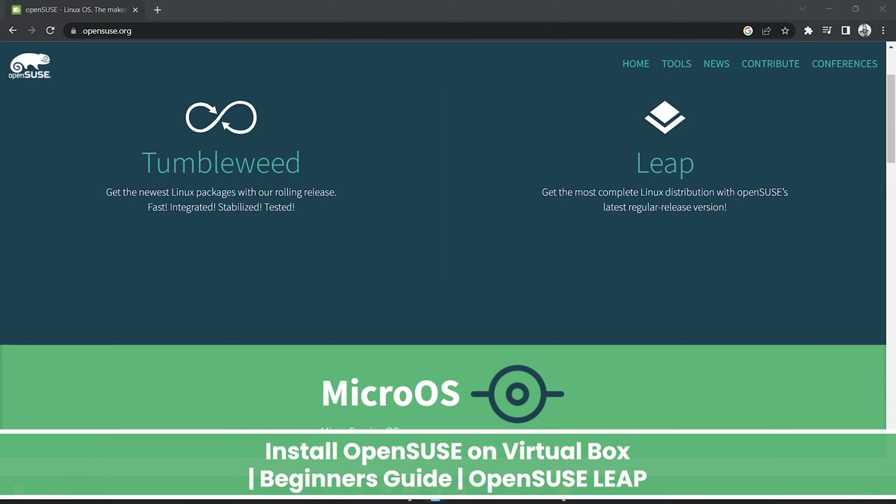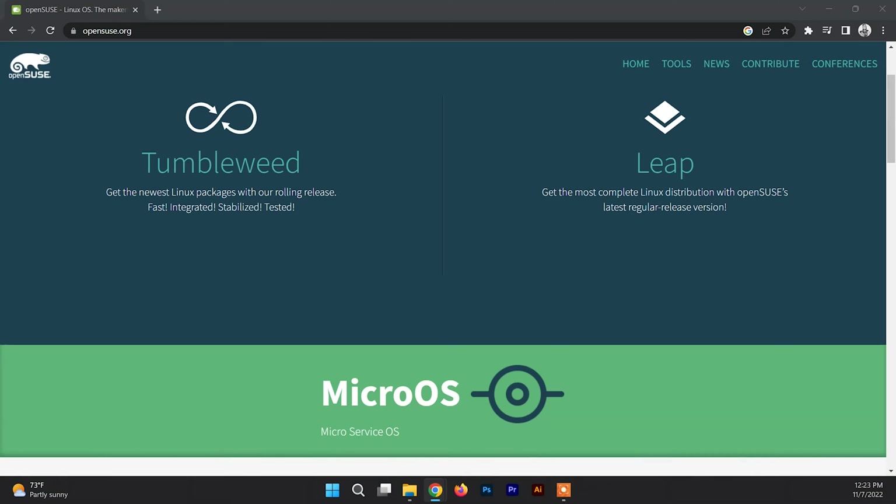Hello and welcome back to another video. In this video I'll be showing you how to install OpenSUSE on VirtualBox. OpenSUSE is a free and open source RPM-based Linux distribution developed by the OpenSUSE project. To install OpenSUSE on VirtualBox you need to watch this video until the end. There are basically a few things to do before installing OpenSUSE.